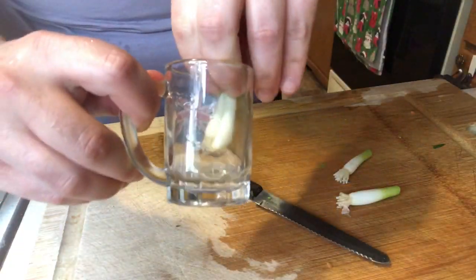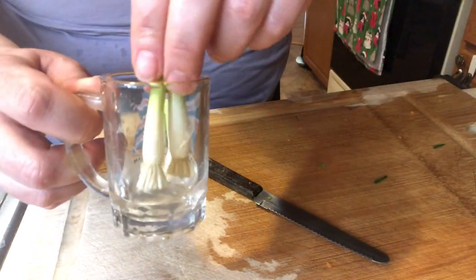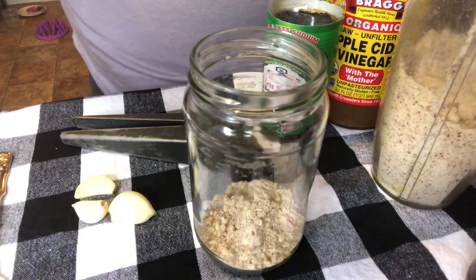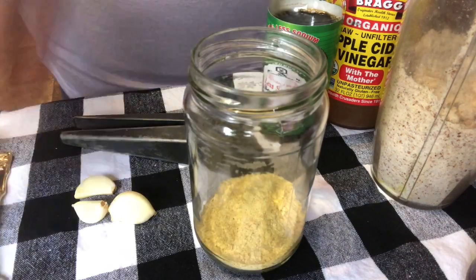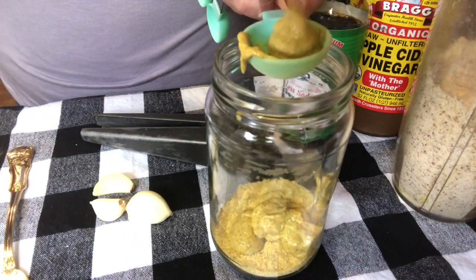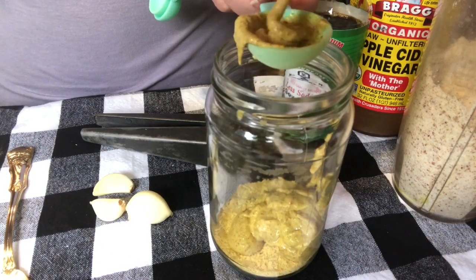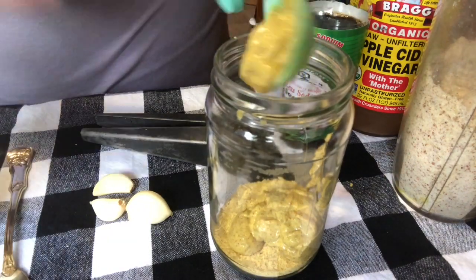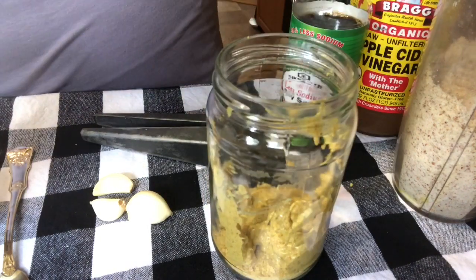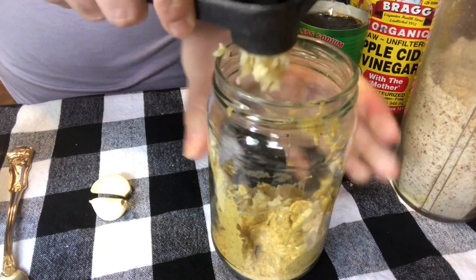Whatever is left of that container of tomatoes, I'll be using it for dinner. And I saved the roots of the green onions from lunch and I'm going to try to grow my own — I'm going to put them in a shot glass of water and see how they do. For the dressing of the salad, I'm going to add in two tablespoons of almond meal, two tablespoons of nutritional yeast, three tablespoons spicy mustard or you can use Dijon. This recipe is actually from the Starch Solution book that I've mentioned several times in other videos — I just modified it a bit for what I actually had in my fridge. And since I love garlic, we're going to add in three cloves of minced garlic.